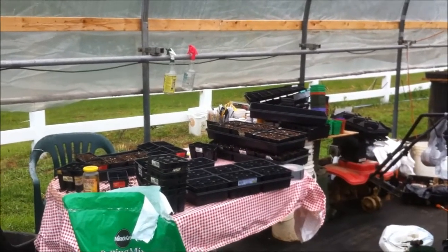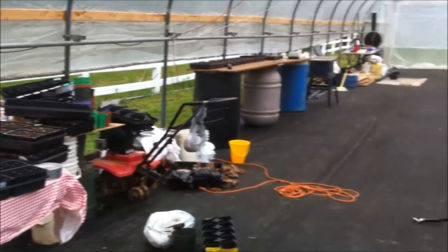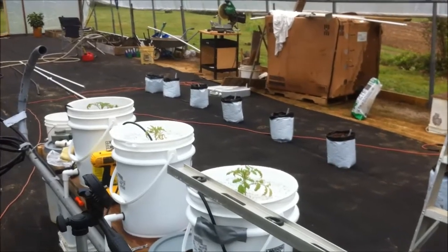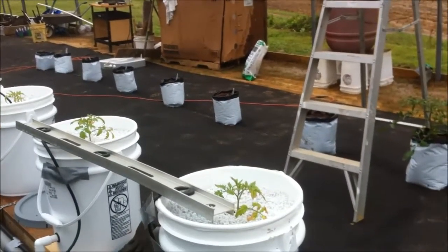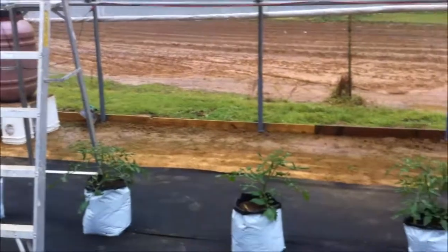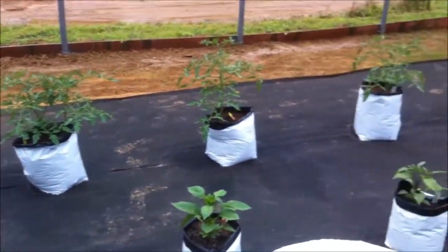I'm just going to give you a brief look around my hydroponics. I had to change my solution — that other stuff was not working. I am now using jungle juice and it is really starting to take off, so I'm excited about that. The stuff I've got going in the grow bags is all doing very well.